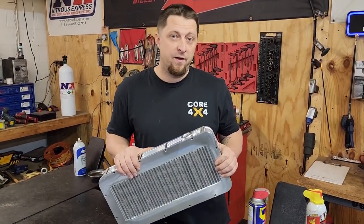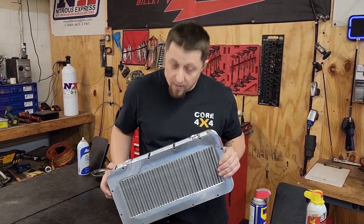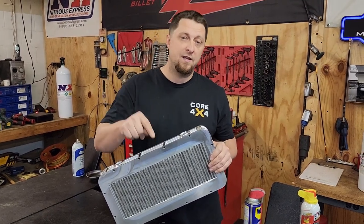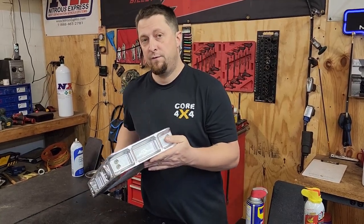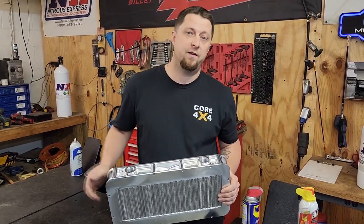I think this is going to be more than enough for Frostbite for a long time to come. As always, stay safe out there guys. Don't forget to hit that subscribe button, hit the like button, put a comment down there about your opinion on what you think of this intercooler setup. We'll see you on the next one.